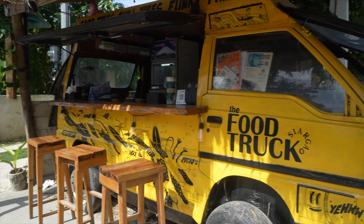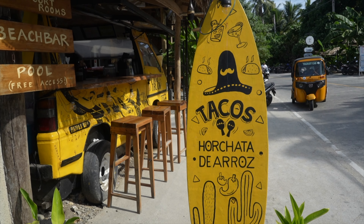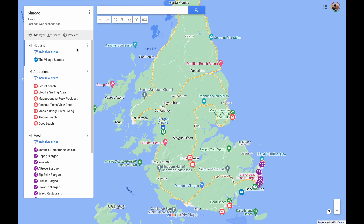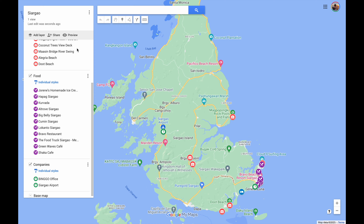First requested stop is to grab lunch. We're here at the food truck, which is just like a little taco shop. We came here out of speed and convenience but also because it was on our map and highly rated. So excited to try some fish tacos here. We'll also put a link to our map in the description if you're looking for an easy way to see the sights and places to eat here in Siargao.